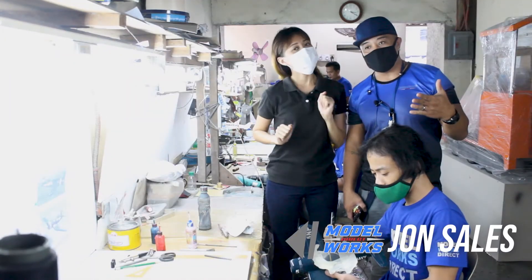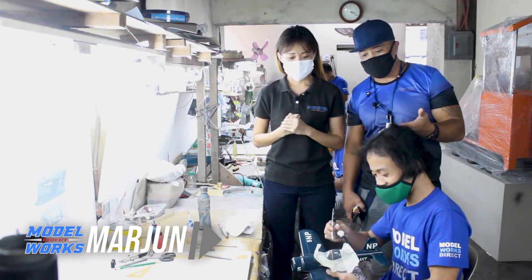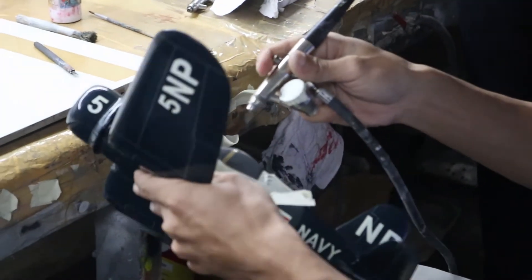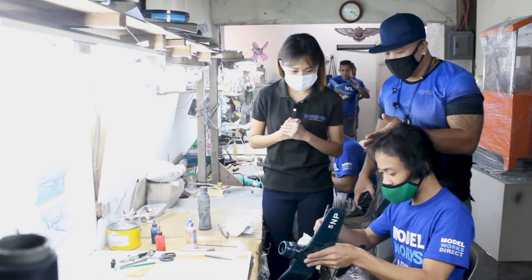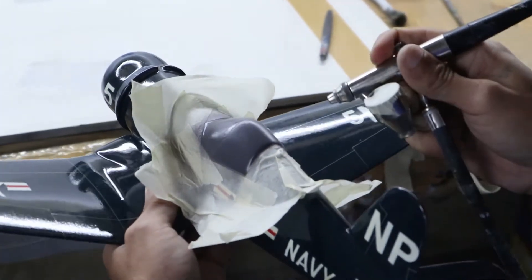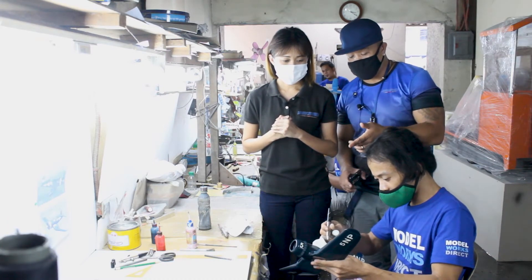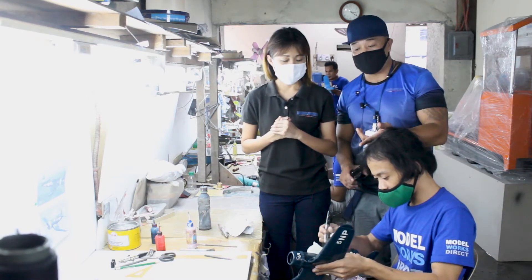Hey guys, it's John here with Model Works, with Yang. We are here with Marjun, and we are in the painting process. We're pretty much at the end stage of this model's life. What Marjun is doing is painting the canopy — this is a solid canopy model, so he's going to paint the windows to look like windows, but you cannot see inside the details of the actual cockpit. As you can see on the airplane, it has the bars and stars, as an airplane from the US Navy.